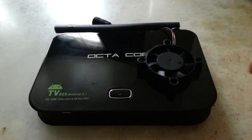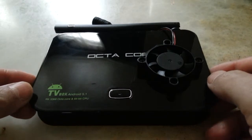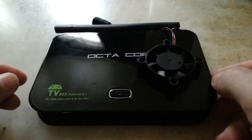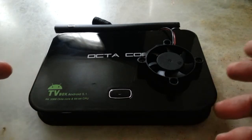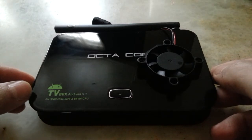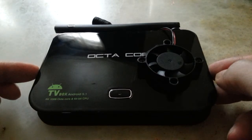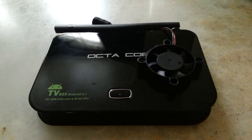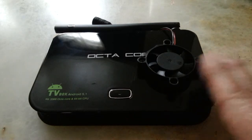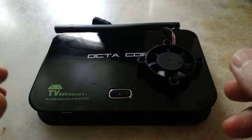Hi everyone, this is a video about my smart TV box. Its name is TV Box Android 5.1, RK3368, octa-core and 64-bit CPU. As you can see, I have modified this a little bit, and I'll explain why.